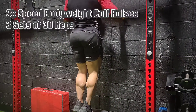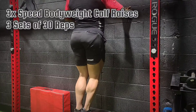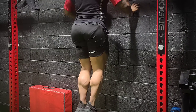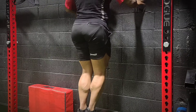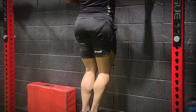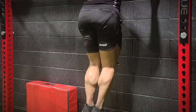We're going to kick this off with some calf training — three-speed bodyweight calf raises. You're going to do 10 slow reps, slow and controlled, keeping your heels together. Then 10 medium-speed reps, heels still together. Then 10 fast reps. Basically, you're going to be hitting different types of muscle fibers — both slow twitch and fast twitch. That's why you do the different speed variations.